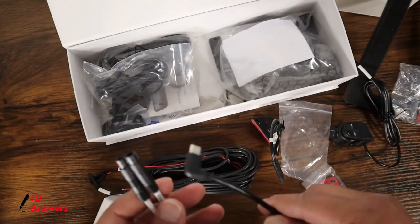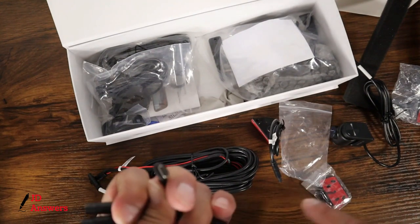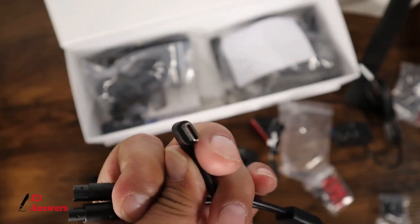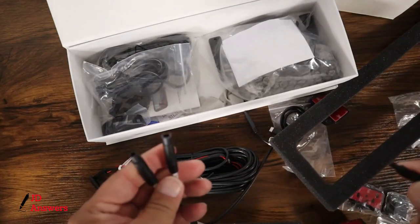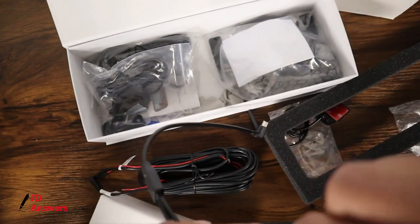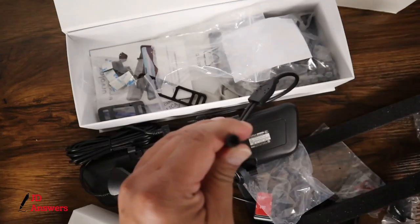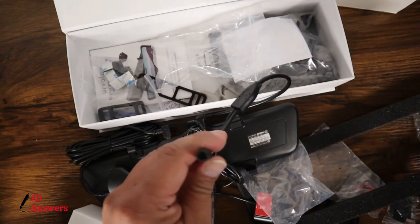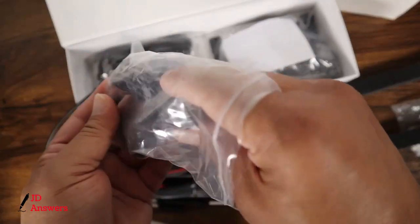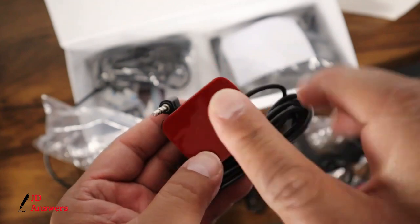Here we have the cable and this one has two connections and a Type-C connection. One is going to be for the front camera, and this is going to be your connection to your rear view camera. This is the GPS unit, and again the 3M mounting tabs.